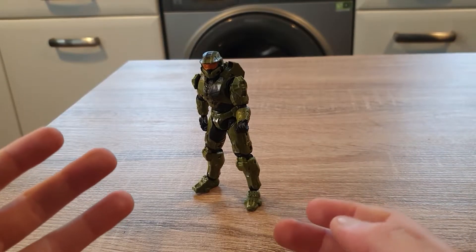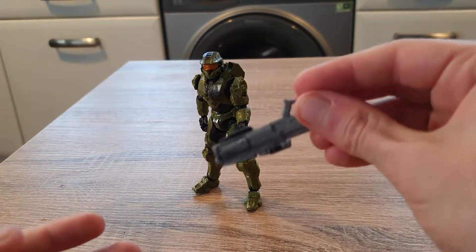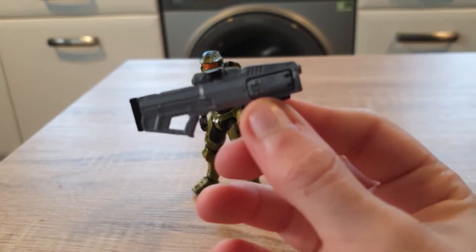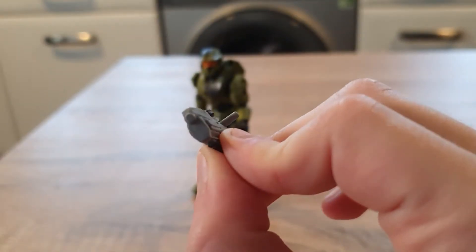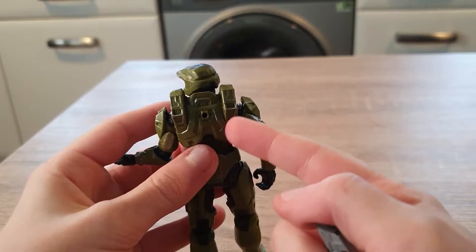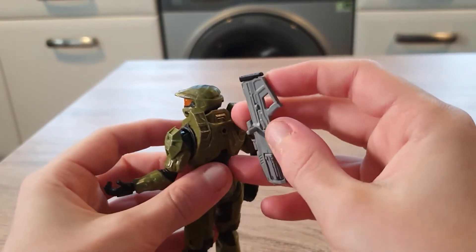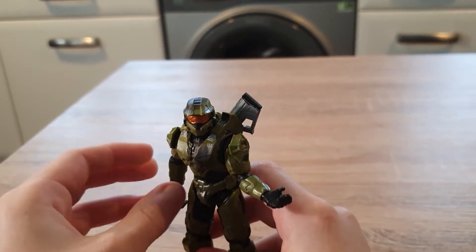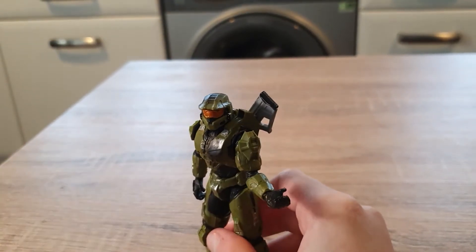Although the figure is the same, the gun is not — this is the Hydra launcher. Straight away you can see the amount of detail that was put into this. And if you're curious what his little peg is, just wait and see. Master Chief has a little hole in his back and we can put the gun in it. Oh, that went in really well. Look how awesome that looks.